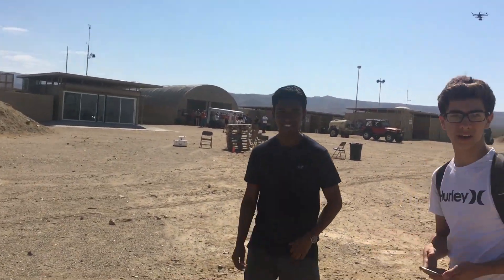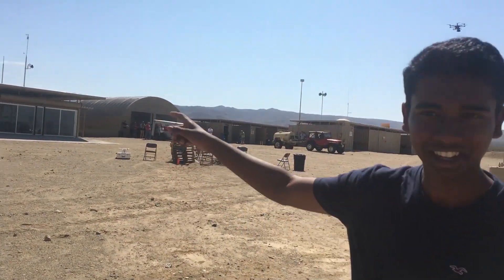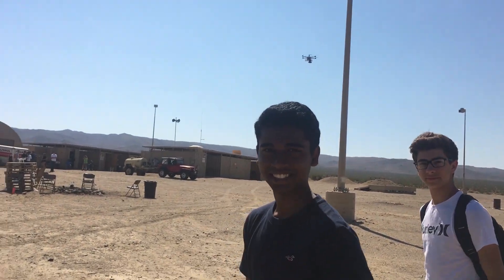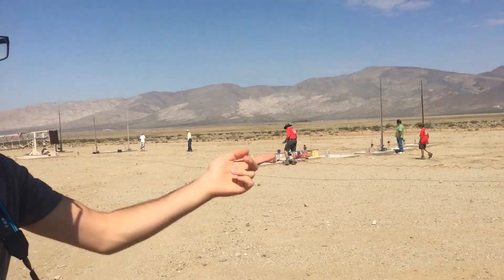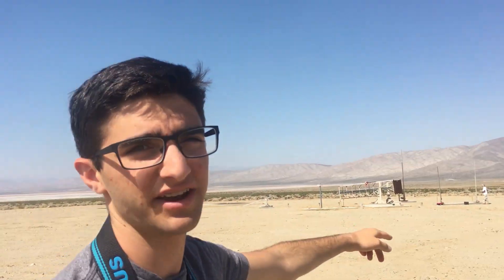Surya's going over to that bunker to record with the drone — he's flying the drone to capture the video of our rocket launch. So we're going to go with the rocket to the launch pad now.